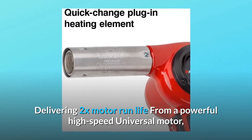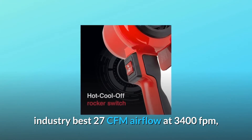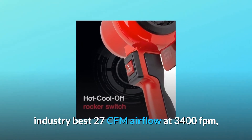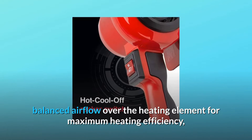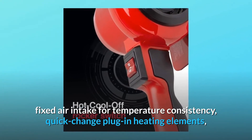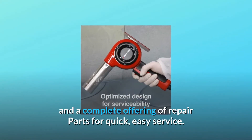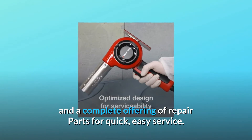It delivers 2X motor run life from a powerful high-speed universal motor, industry-best 27 CFM airflow at 3,400 FPM, balanced airflow over the heating element for maximum heating efficiency, fixed air intake for temperature consistency, quick-change plug-in heating elements, and a complete offering of repair parts for quick, easy service.